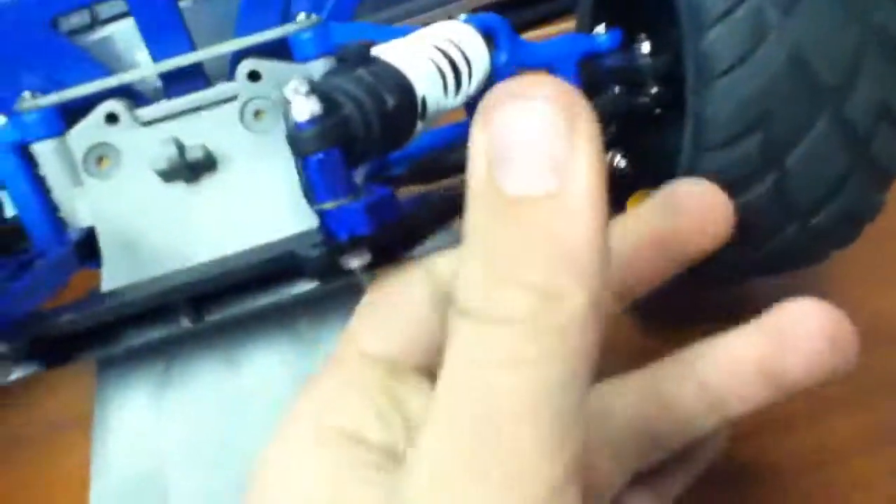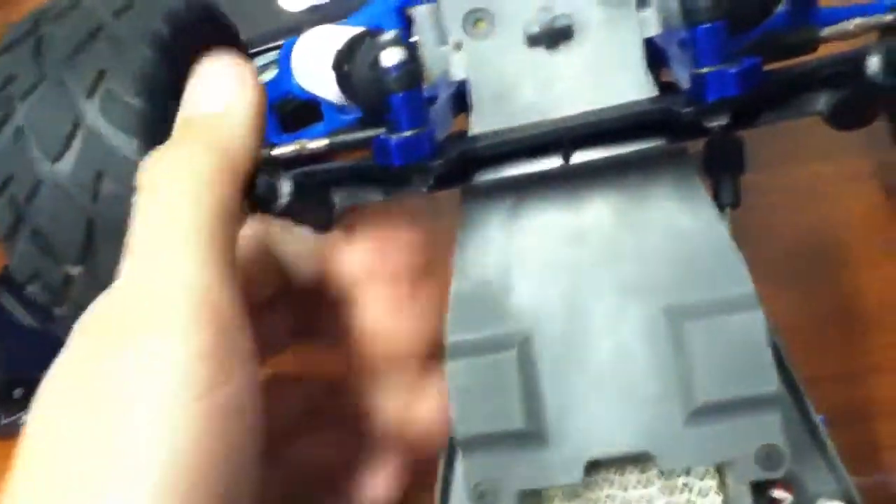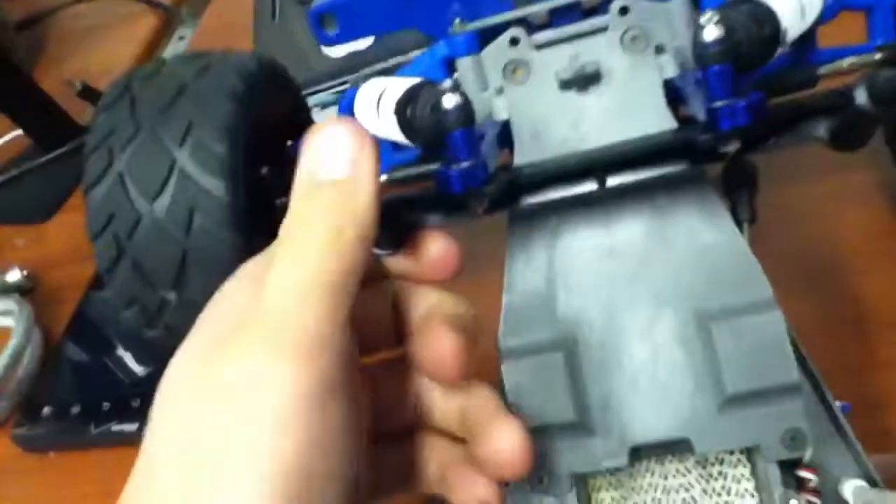If you get the aluminum shock tower but still have the stock one, use the stock one because it's more flexible. The aluminum bends the posts, while the stock one will just flex and return, which is better.